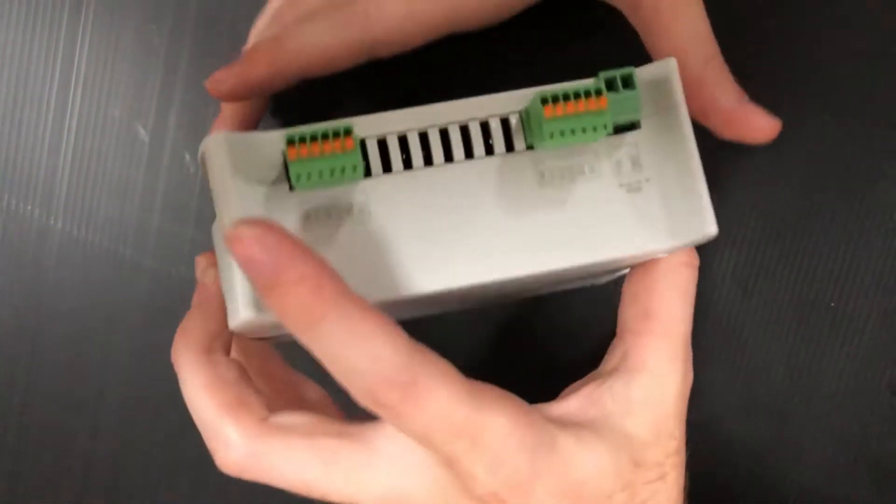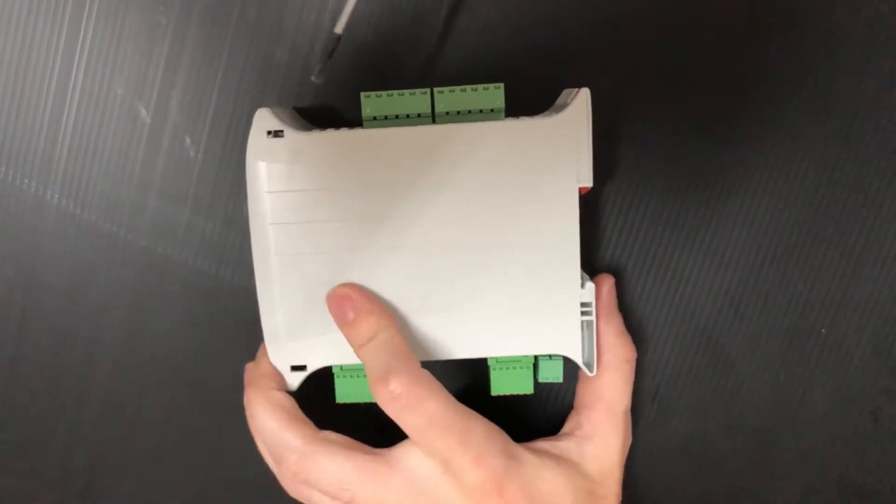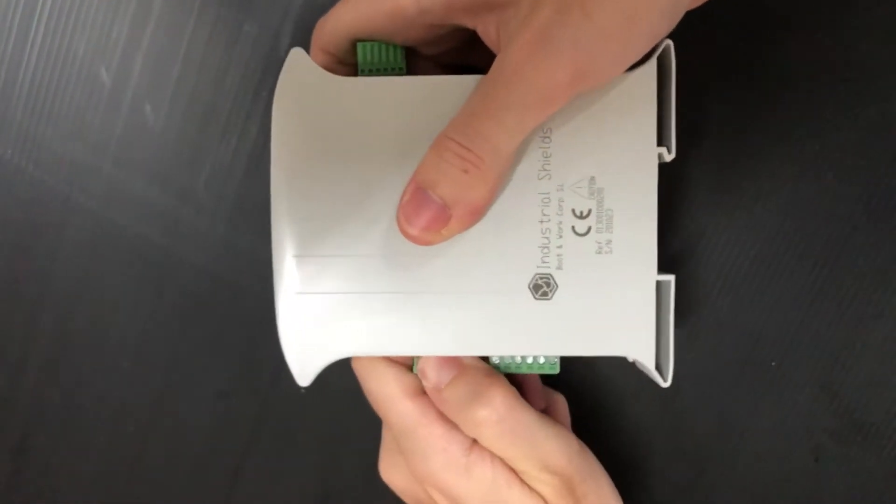Hi! In this video we will see how to open one of our industrial shield PLCs. In order to open them without damaging the device, we will need a precision screwdriver or some other accurate tool.